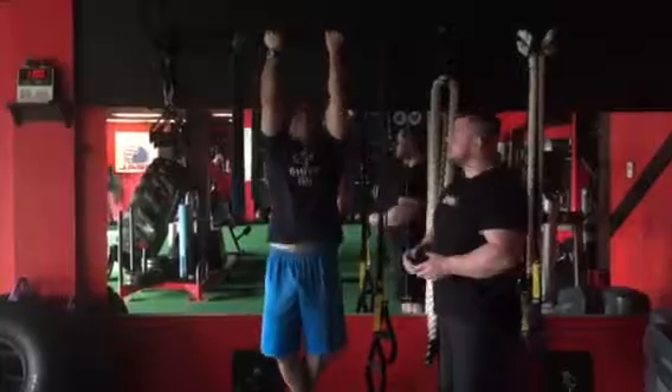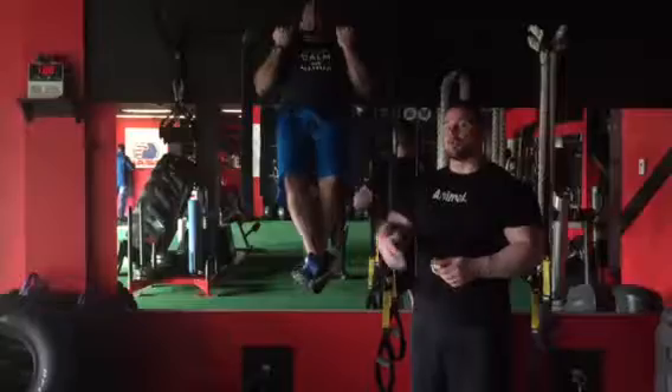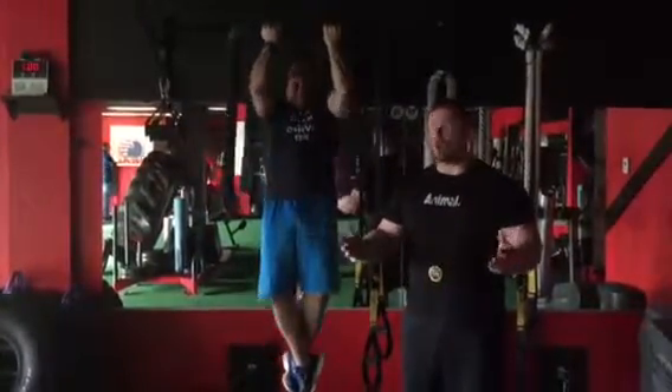Notice it's going down nice and slow. Good explosion on the way up. Good stretch. Guys, it's important to go through a full range of motion when you do these. No half reps. Half reps get you halfway to your goal.